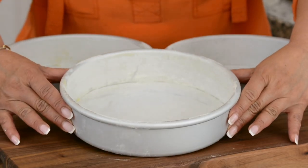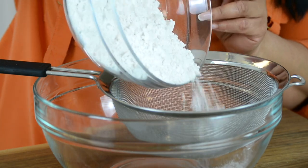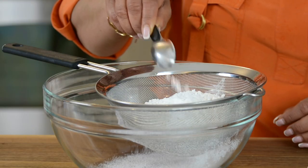I'm going to place a parchment paper to cover the base of the cake pan. Now that we have prepped the cake pans, let's get started with the dry ingredients. To prep our dry ingredients, we're going to sift together two and a half cups of cake flour and one tablespoon of baking powder.